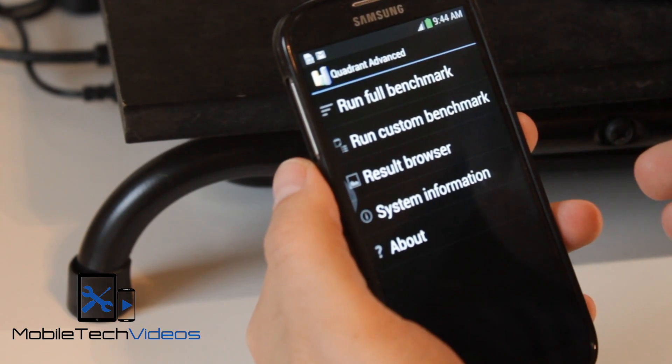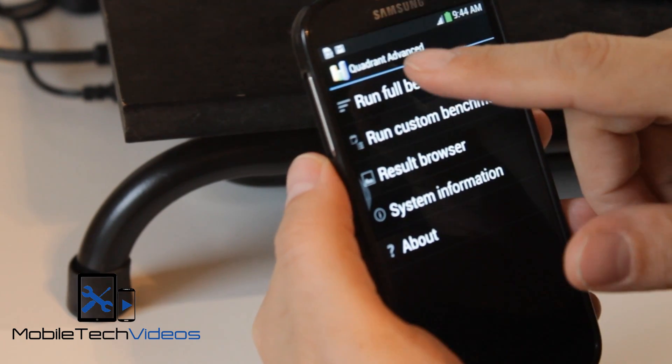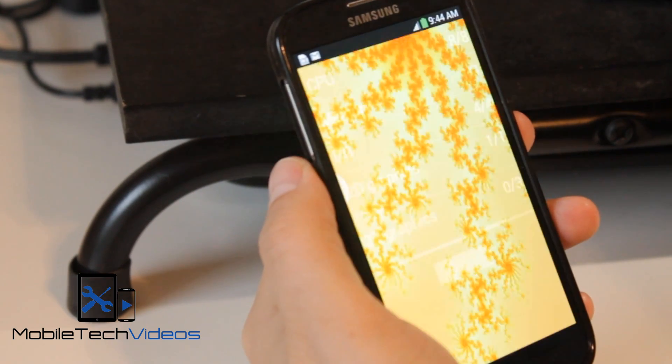This is off of a fresh boot. I turned off all those things so we should get a pretty good idea. We're going to start this and fire it up and we'll be right back when we get some results.